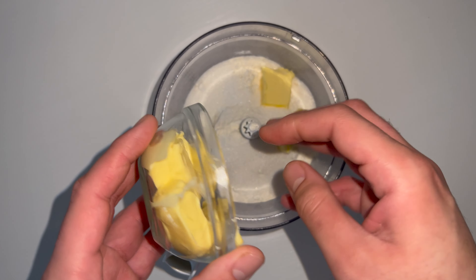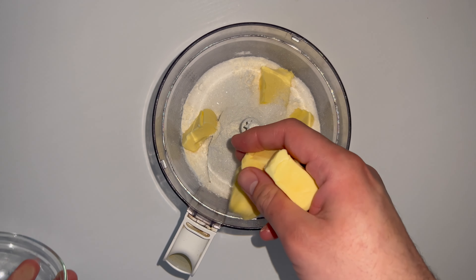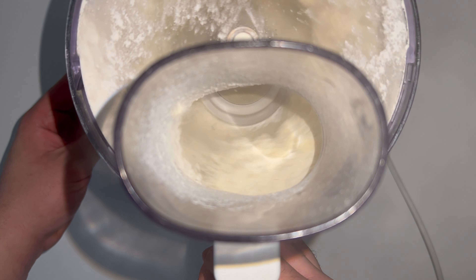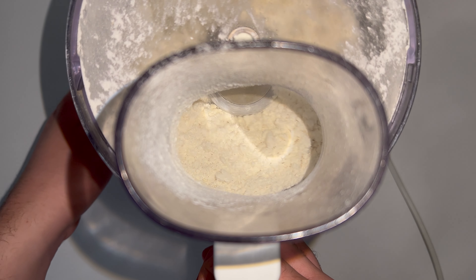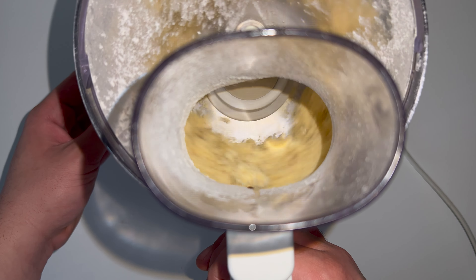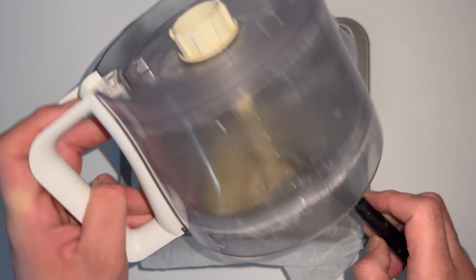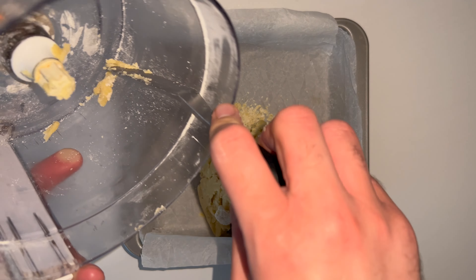To get started on the recipe you'll want to grab yourself a food processor and make the shortbread base. Into the food processor place in your plain flour, your sugar and butter and pulse everything together until it comes together. You're looking for it to go from the raw ingredients to breadcrumb and then take it that bit further until the dough starts to form but not comes together fully.